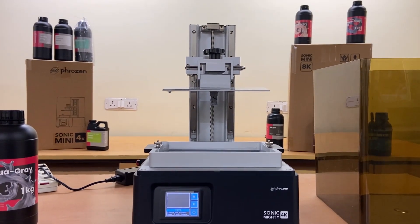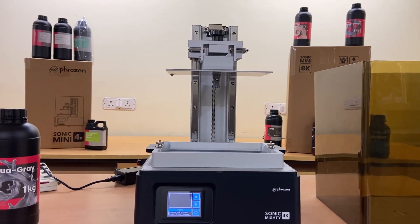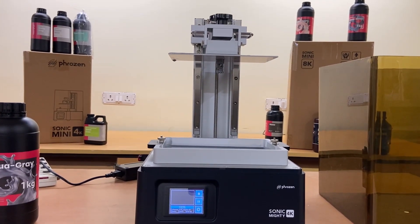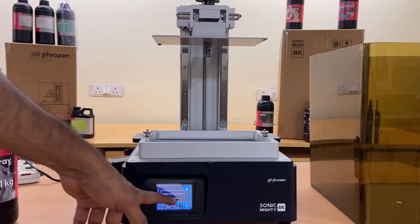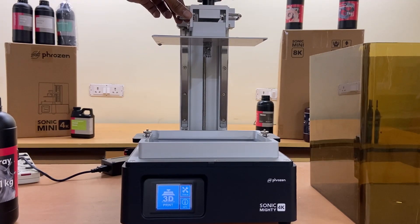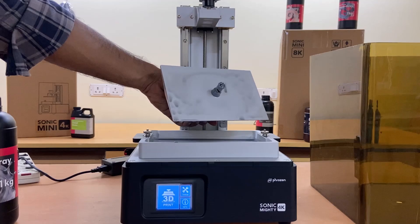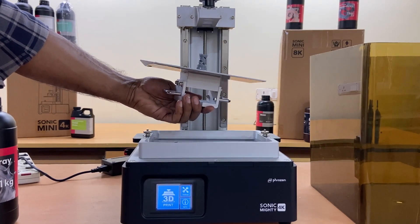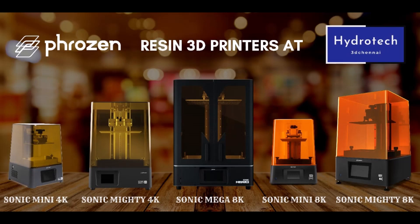After the print is done, the build plate will move up to the top position. Unscrew the build plate to remove the 3D printed part. Click the link in the description to purchase Sonic Mighty 5.